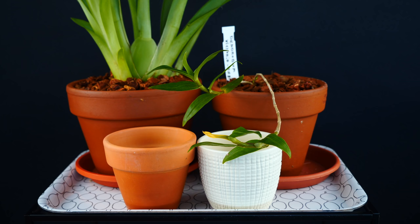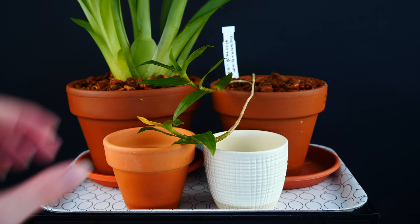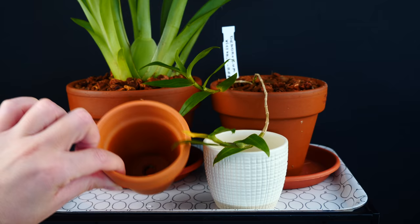A little side note before we begin: I will only refer to unglazed clay pots. The glazed clay pots do not behave at all in the same way — they behave more like plastic, actually. So everything that I will say only refers to the unglazed clay pots.